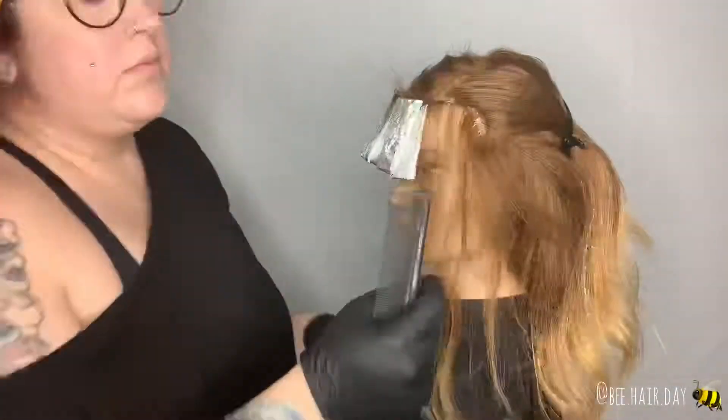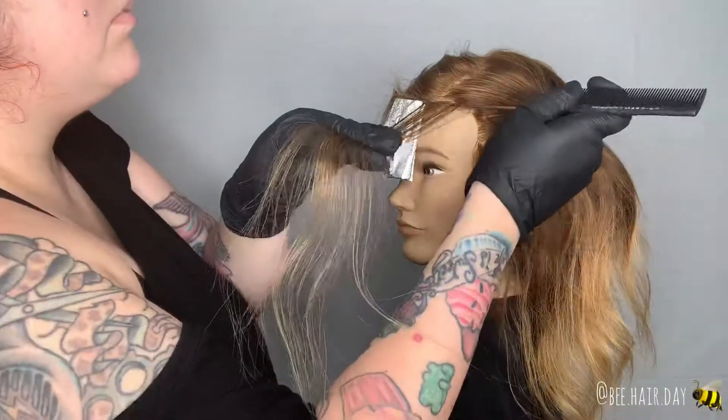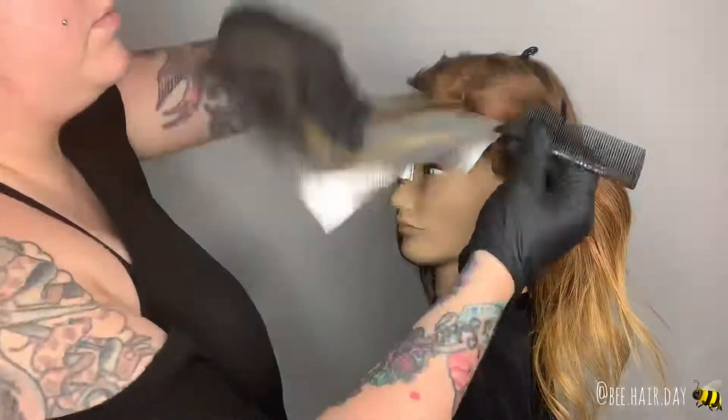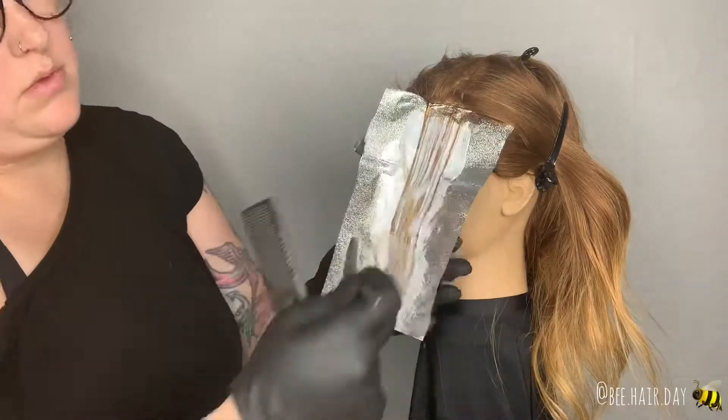For the second part of this hairline detail technique, I rotated the mannequin and began to work on this side section. I repeated the technique on this side by taking a stitch, and instead of placing my lightener on the top part of the section, I actually painted the lightener on the piece that you would normally drop out.